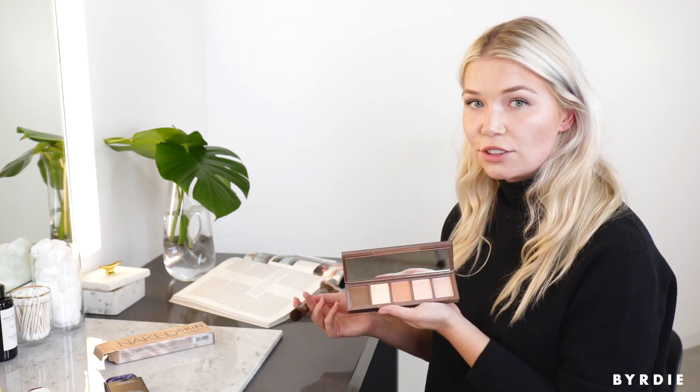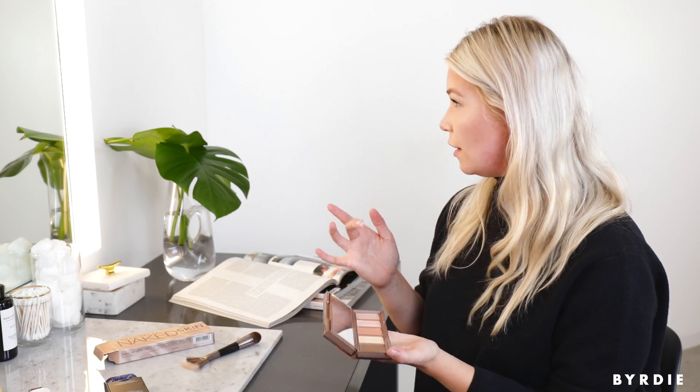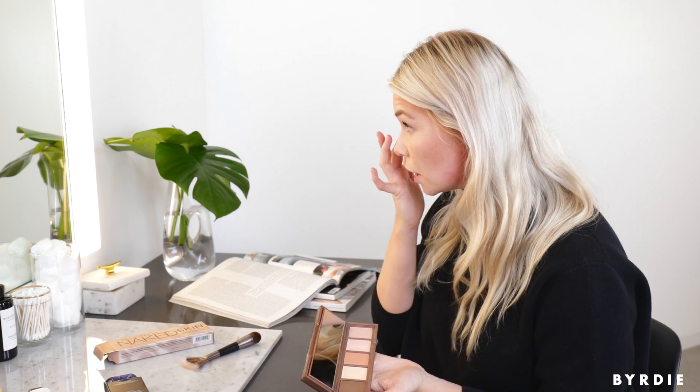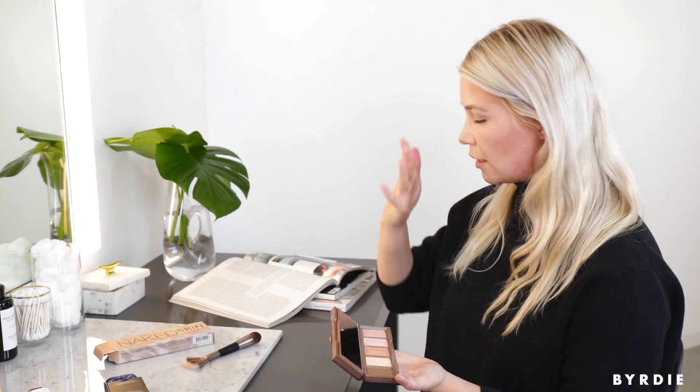I almost forgot to do the color correctors. There are two shades here: the pink and the peach. I'll use a little bit of the pink because I'm very fair, and you can also mix them. Just a little tap of the pink right in the inner corner to brighten up. And then for the real darkness — because we all have it — use the peach. Typically you'd put concealer over a color corrector and it just knocks out the darkness, then the concealer evens everything out, but I kind of like the way this is looking on its own.